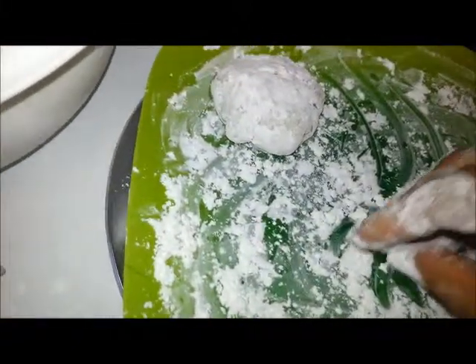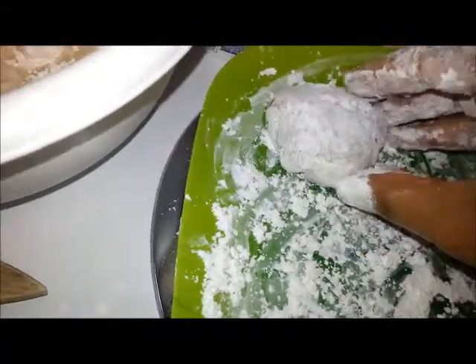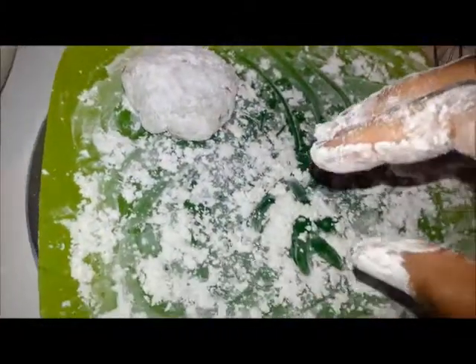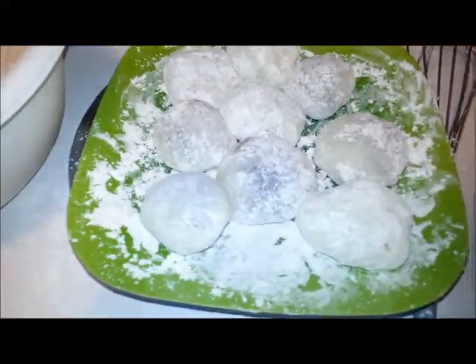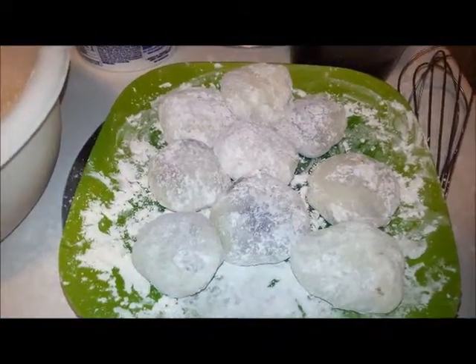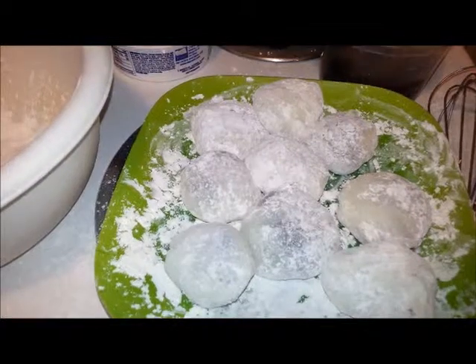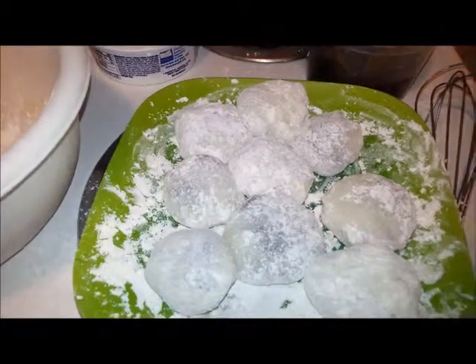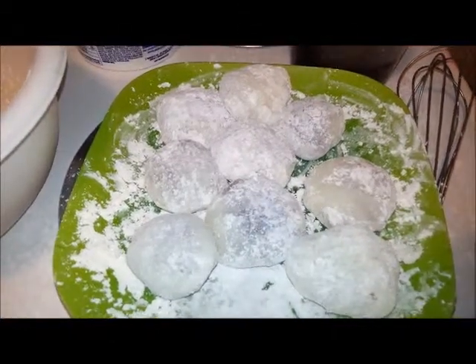If you've done this recipe correctly and you're making fair-sized mochi, you should be able to make about six. I was actually able to make nine instead of six, probably because my consistency was very soupy in the beginning so I had to add more rice flour, which made a lot more dough. That's it for now — thank you so much for watching. If you liked the video, feel free to like, comment, and subscribe so you can see more later on. Until next time, Pandatron out!